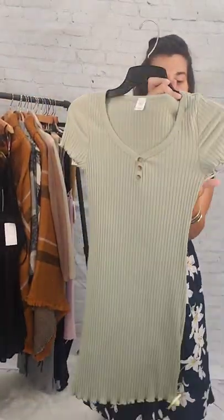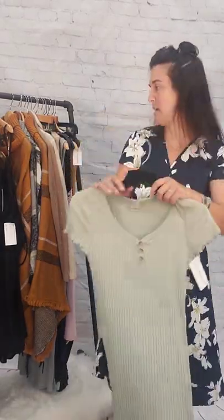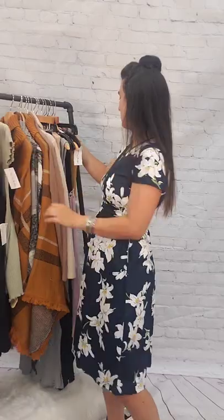Next up is this green dress — another bodycon, this is a sage small, $5. Super teeny, $5, sage dress, size small.